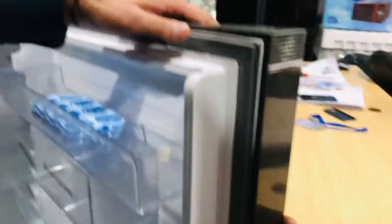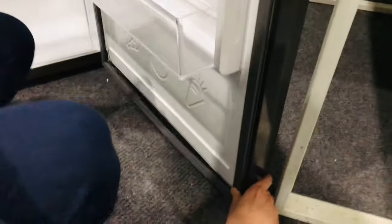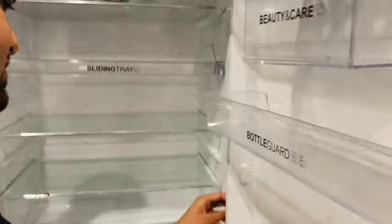We will put it in the door, pressing it up and down, and it will press in automatically.